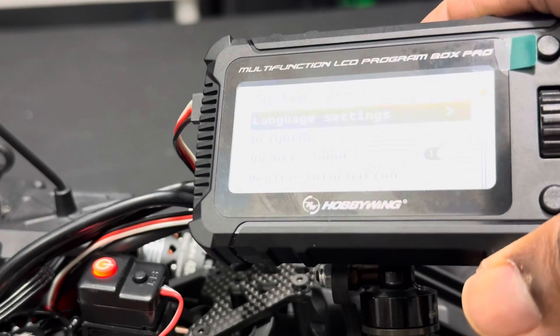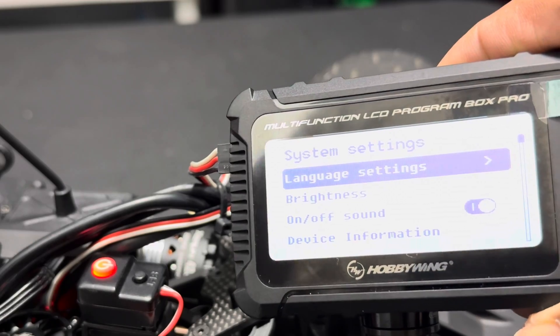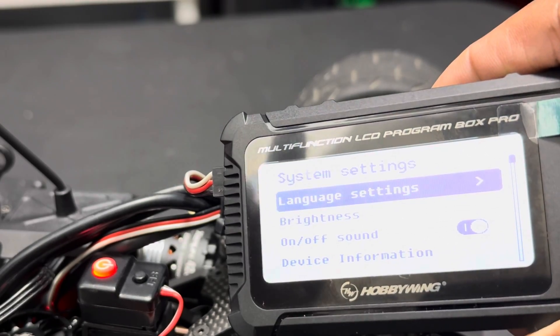This here is my XR8 EFC ESC. Again, I just wanted to show you guys how everything works. Thanks for watching — catch you guys on the next one.